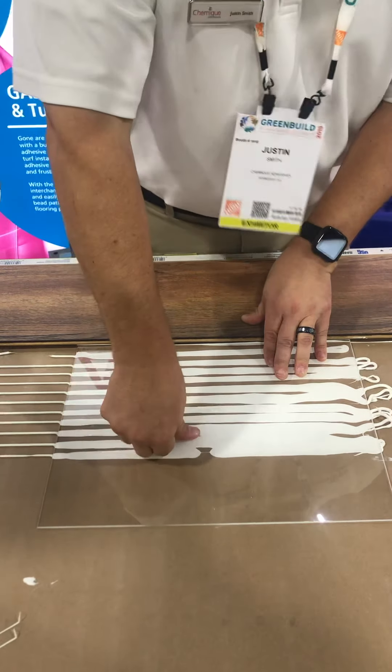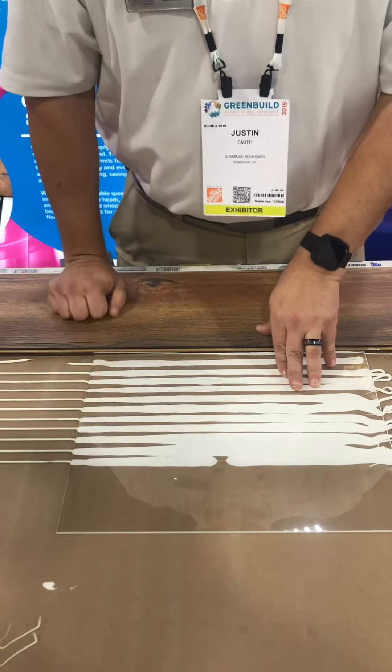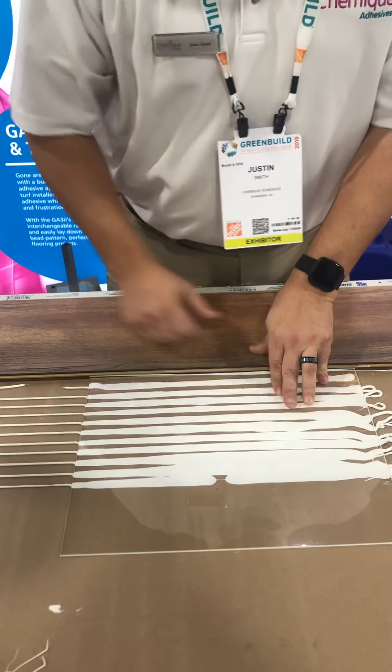Again, I can't press too hard as I don't want to break the board underneath, but it's really easy to do, and you've got complete coverage of the surface.